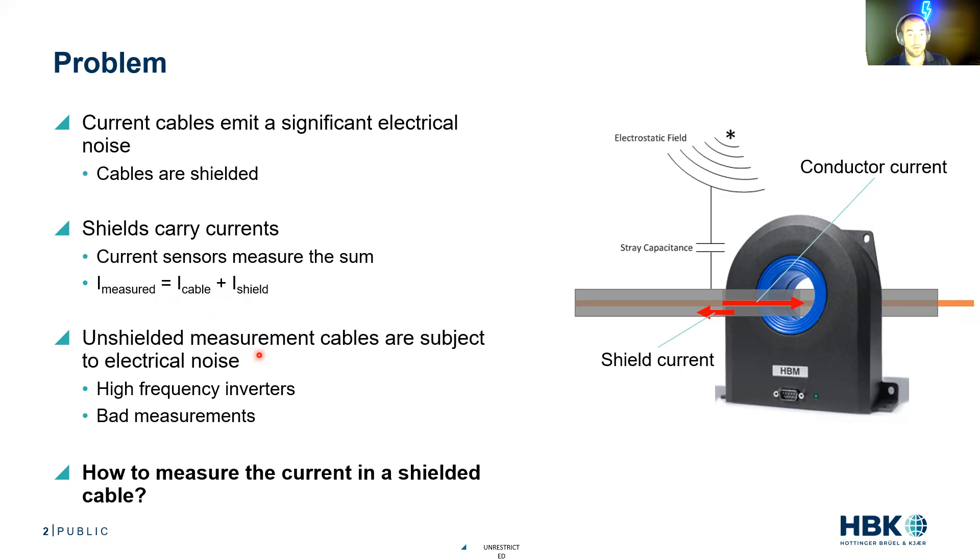The other problem is that unshielded measurement cables are subject to electrical noise. These high frequency inverters are just going to couple noise to whatever we're measuring. So the question is: how do we get a high integrity measurement with our shield in place and get it through these current sensors? How do we measure the current in a shielded cable? That's the problem.